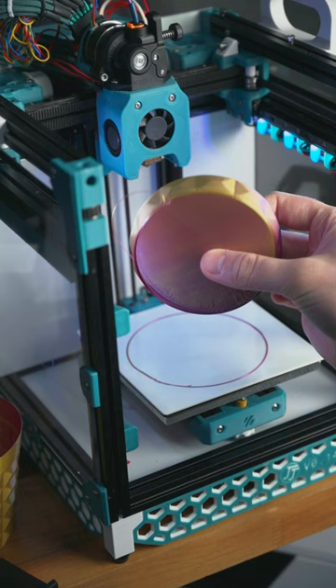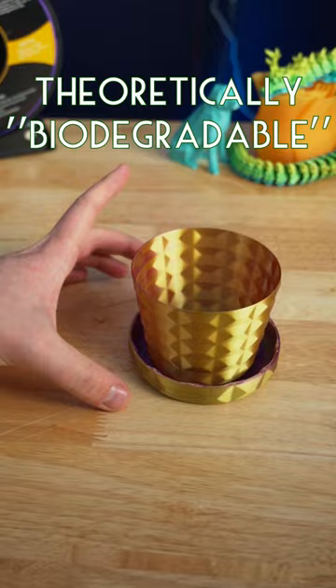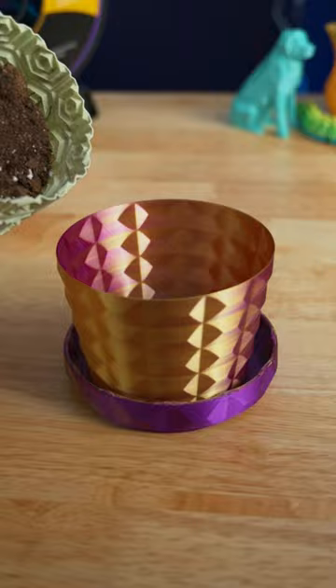I'm starting a long-term experiment that I've wanted to do for a while. PLA is a theoretically biodegradable filament, but that's only really in specific conditions. I was wondering how long it would take to notice any degradation when using it as a planter.